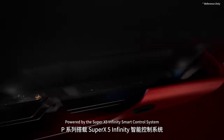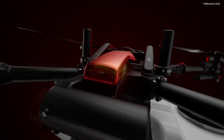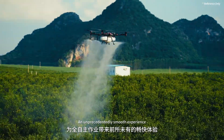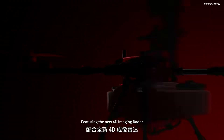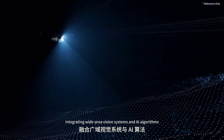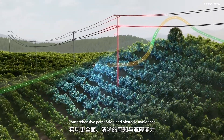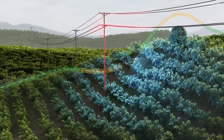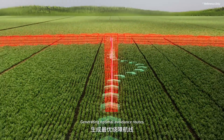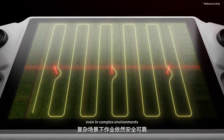Powered by the Super X5 Infinity smart control system — double processing power enabling fully autonomous operations and an unprecedentedly smooth experience. Featuring the new 4D imaging radar with enhanced detection performance, integrating wide-area vision systems and AI algorithms for comprehensive perception and obstacle avoidance. Combined with AR display technology, automatically identifying obstacles and generating optimal avoidance routes — safe and reliable even in complex environments.